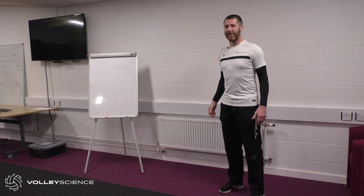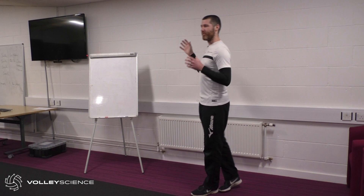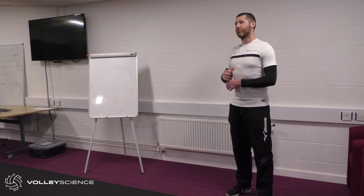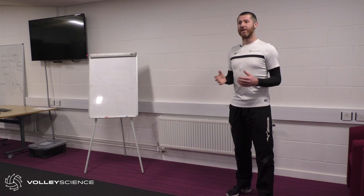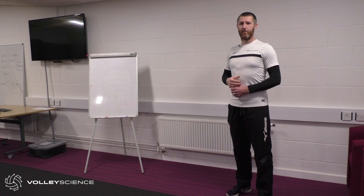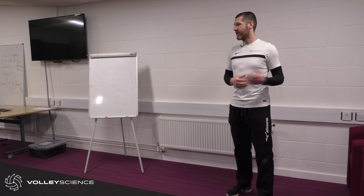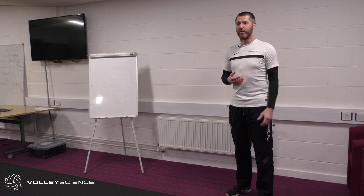S&C and physical preparation is really focused on allowing you to play more volleyball through not being injured. The second piece is the more exciting stuff — learning to jump higher, run faster, hit harder. All of those physical things are underpinned by physical competence. Doing S&C as a separate thing isn't something you necessarily have to do — it's a way to add and supplement the volleyball you already play.